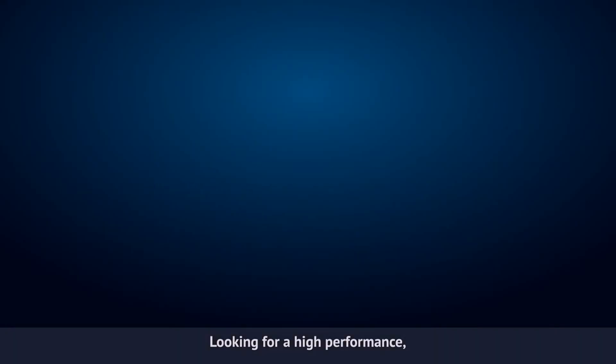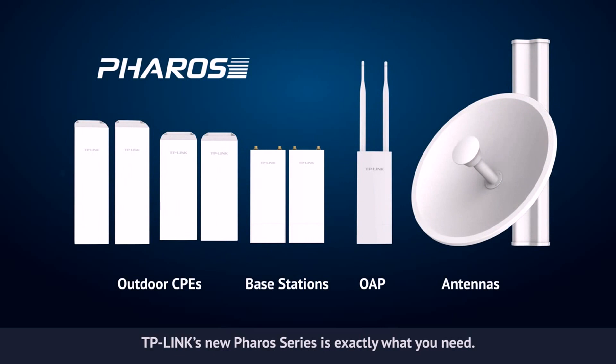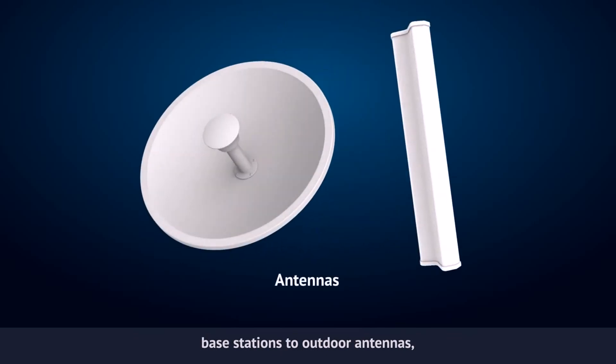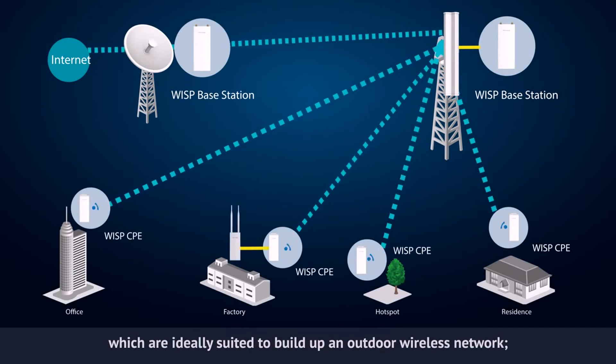Looking for a high performance, high stability, easy to manage and long range wireless networking solution? TP-Link's new Pharos series is exactly what you need. Pharos contains a variety of products from outdoor CPEs, base stations to outdoor antennas and a centralized management application, which are ideally suited to build an outdoor wireless network.